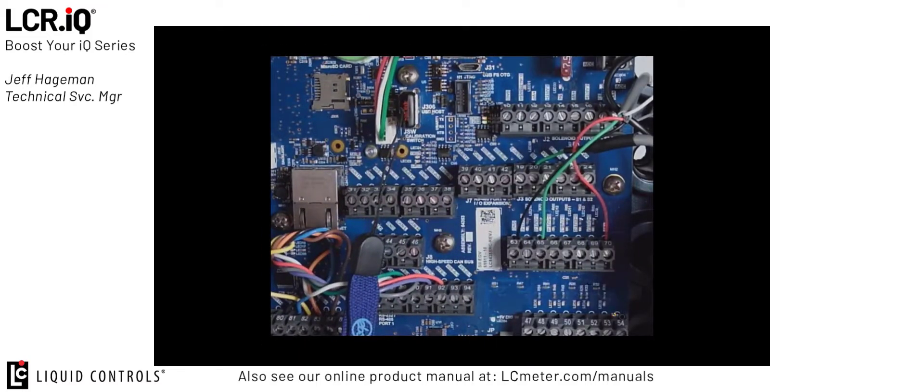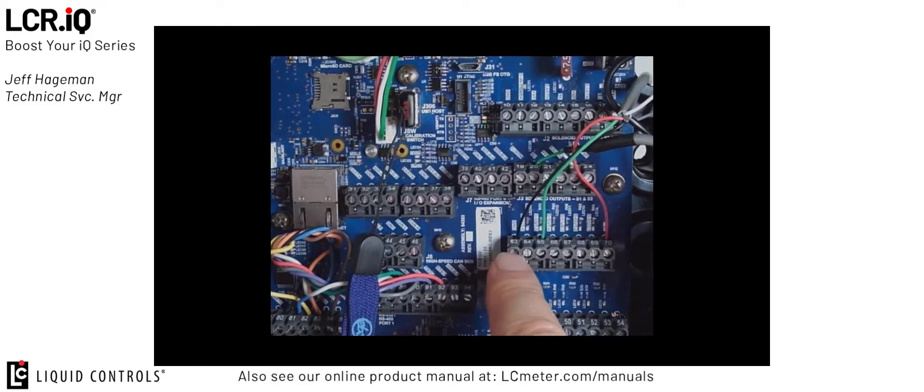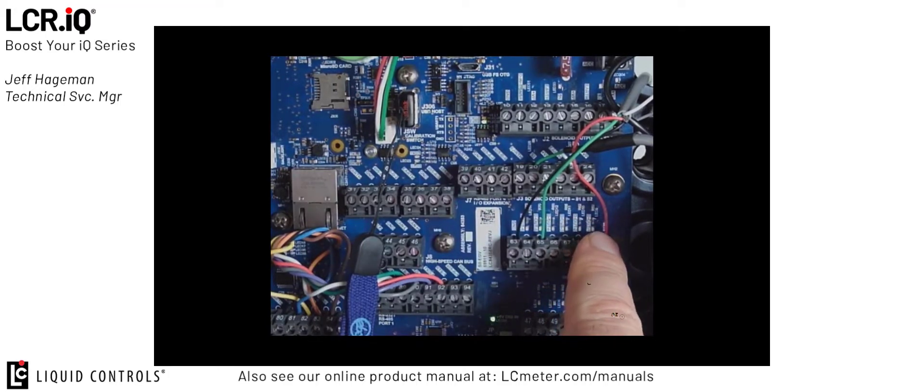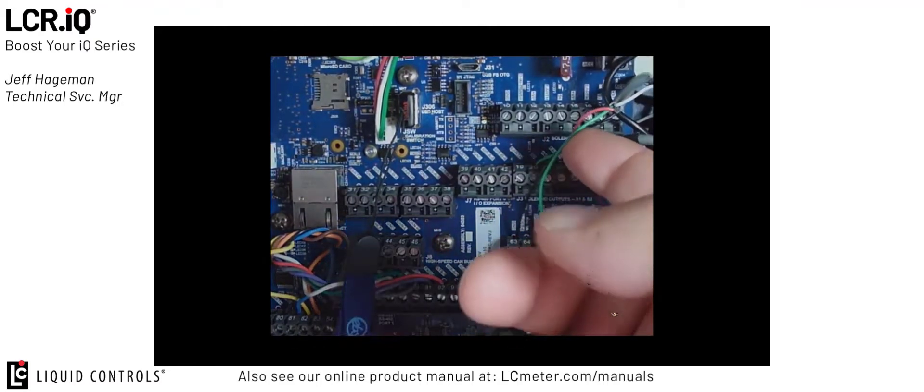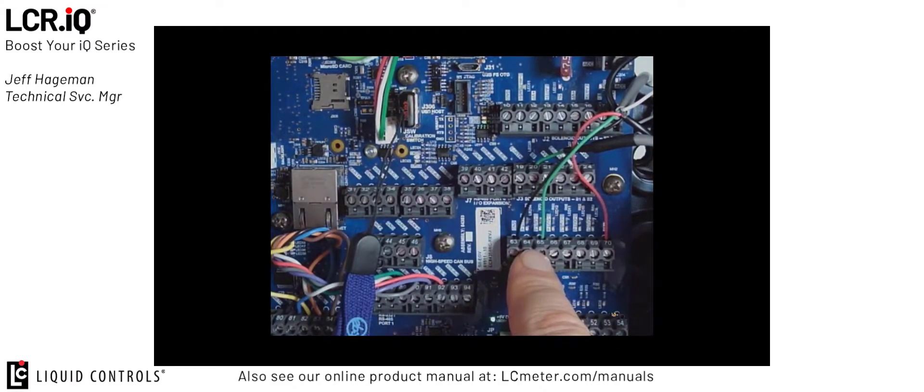If we open up the door to the IQ and have a look inside, again on the digital outputs terminal block 63 through 70, you can see that I'm supplying voltage to my remote display — this is an option you can pull off the IQ board. I have my red wire in plus V and my black wire in ground, supplying power and ground to my remote display. My third wire, the green wire on digital output 5, is my pulse output signal going to the pulse input on the remote display. Some displays have an input for a remote reset pulse; in that case we had set digital output 6 for that feature. But my display here has a manual reset function.